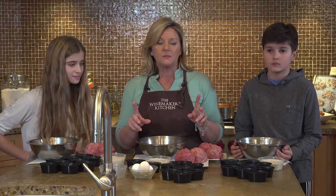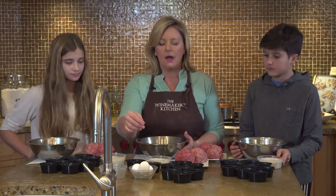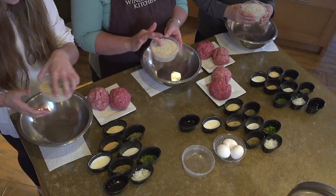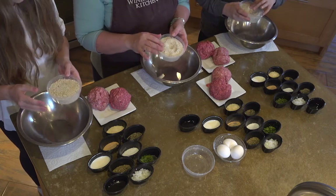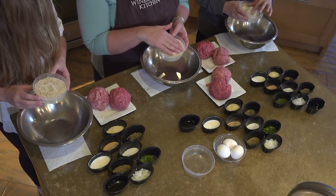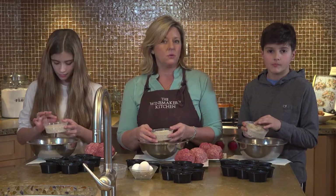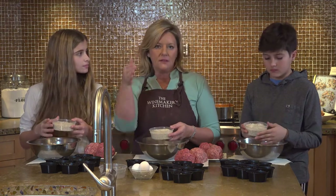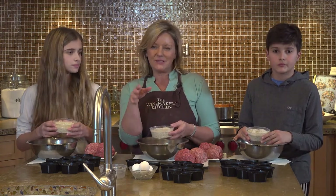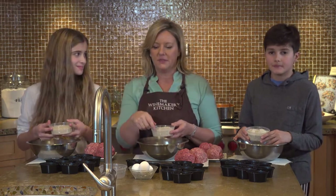First, you've got to get some breadcrumbs really nice and wet. If you have breadcrumbs, you can use them — that's what we're using today. These already have a little bit of seasoning in them. You can use panko breadcrumbs or seasoned Italian breadcrumbs. Or if you don't have breadcrumbs in the house — and this is what I do a lot — you know the end of the bread loaf? Not everybody likes the ends, so you always have those left over. Don't throw those away — they're so valuable.